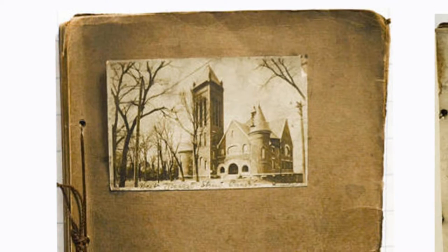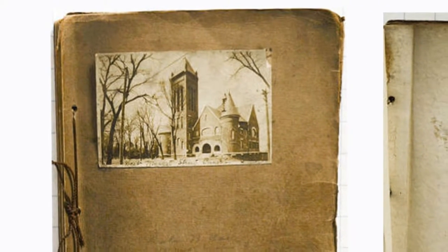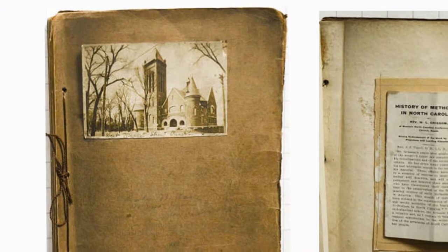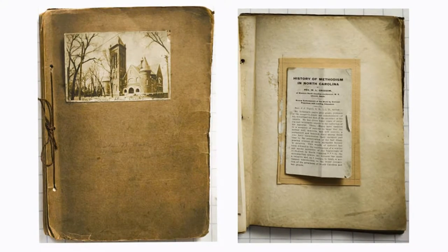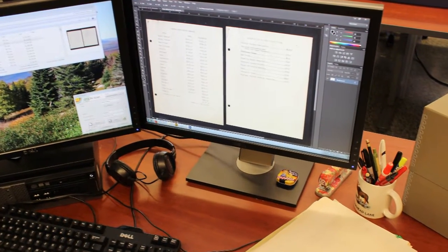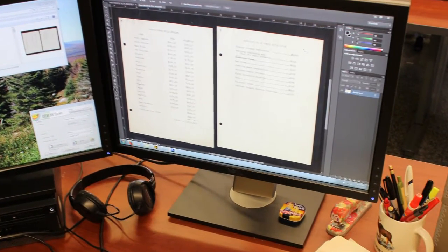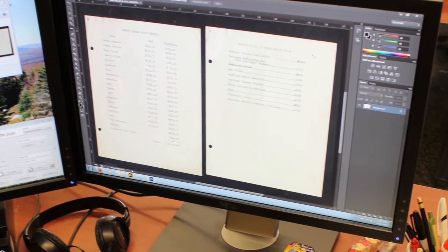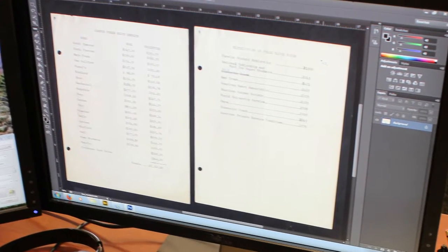Have you already started a digitization project in your library or archive? Do you have family materials in need of digitization? Does your community church have records in need of preservation? Preservation of paper materials through digitization provides accessibility of information to many different communities around the world. Digitization also contributes to protecting records from constant handling and damage.